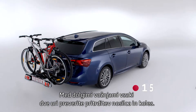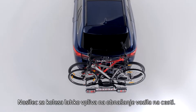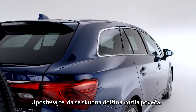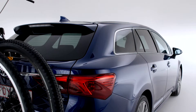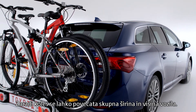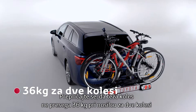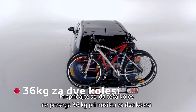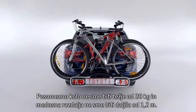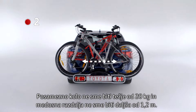During long drives, check the mounting of the carrier and the bicycles every two hours. The bike carrier may change the behavior of the vehicle on the road. Remember that the vehicle's total length increases, so take special care when reversing. The bikes may also increase the vehicle's total width and height. Make sure the weight of the bicycles does not exceed 36 kilograms for a two-bike carrier, or 45 kilograms for a three-bike carrier. A single bike must not weigh more than 20 kilos and the wheelbase cannot be longer than 1.2 meters.